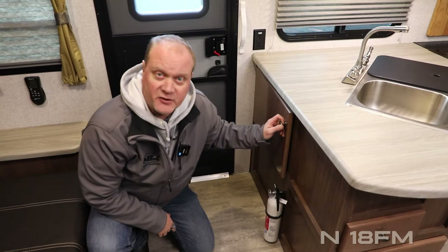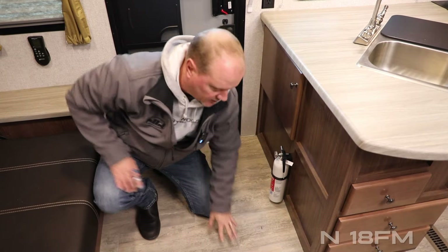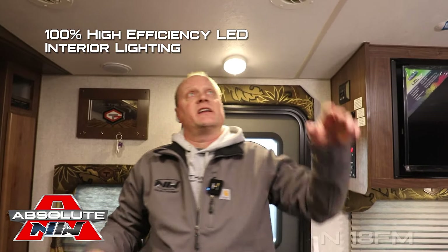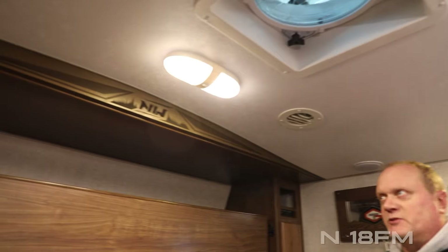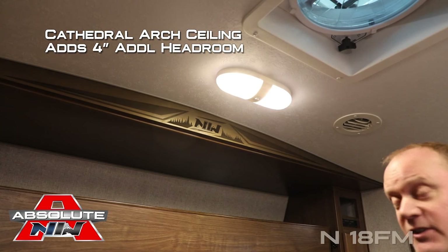The dining area features two large view windows and a large family-style U-shaped dinette with storage underneath on either side. There's also a slick storage cabinet right inside the entry door. The residential grade vinyl flooring runs throughout, and all interior lighting is high-efficiency LED. The coach really opens up largely due to the cathedral arch ceiling construction, which adds up to an additional four inches of headroom.